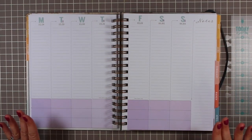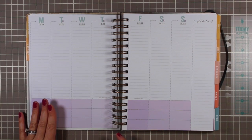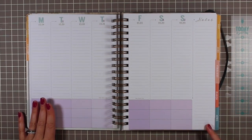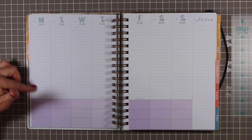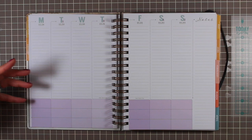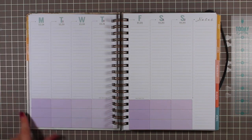They don't even have margins — they're really using the whole page. The planner has been redesigned to be slightly smaller this year; it's seven by nine inch pages now. You've got lightly lined columns so you can divide them or write freestyle — it's very open to interpretation. At the bottom are shaded boxes that match the color scheme of that month.